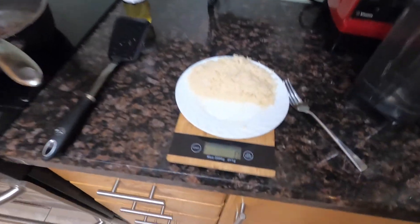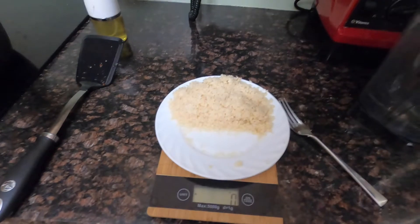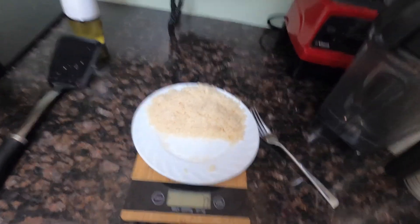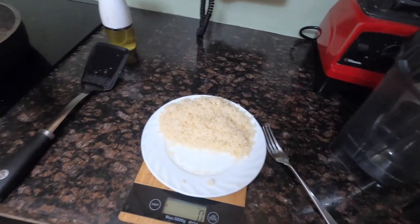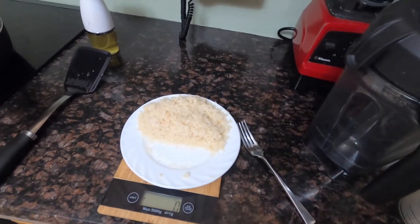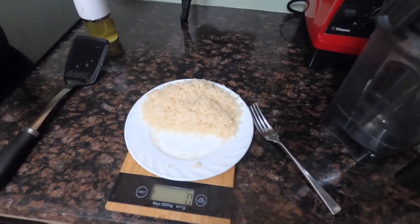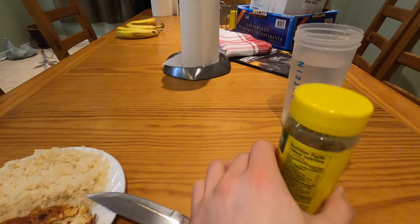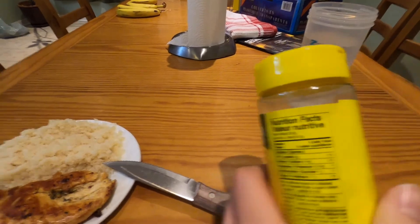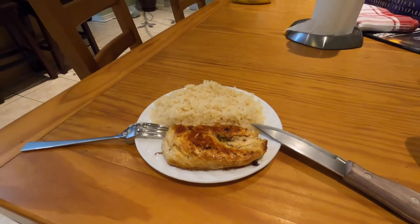Alright guys, so I am going to weigh the chicken breast right now, because you always got to weigh your food. I mean, you don't have to, but that's my preference. I tracked my food, so I'm going to weigh this bad boy and then get to eat it after. Alright, finished product. I'm going to pour some Mrs. Dash on it — zero calories.